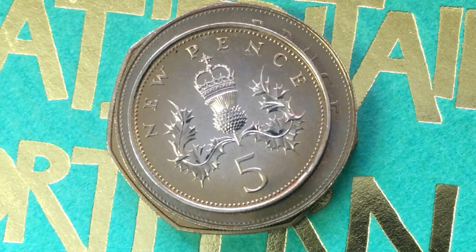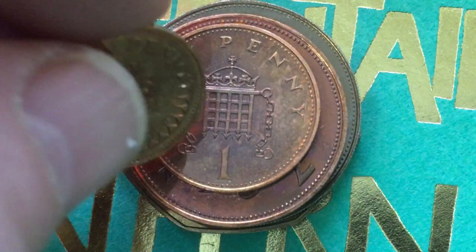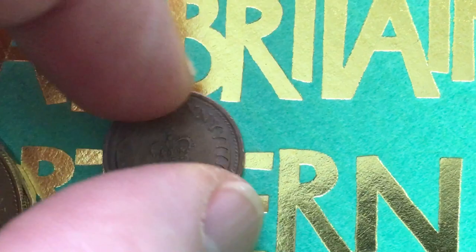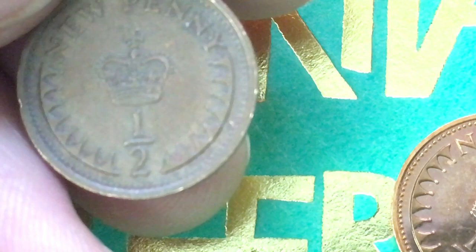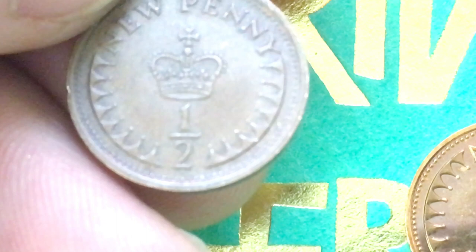There is the 1 penny, and then there is the half. For those wondering what a regular circulated coin looks like from this time — here's a regularly circulated half new penny. You can see it gets a lot of browning and dulling. This one is of essentially no collector value; even though it's a used 1975 coin, because they made 200 million of them, it's worth maybe 10 to 12 cents in this shape — mainly because it was demonetized and taken out of circulation in 1984.